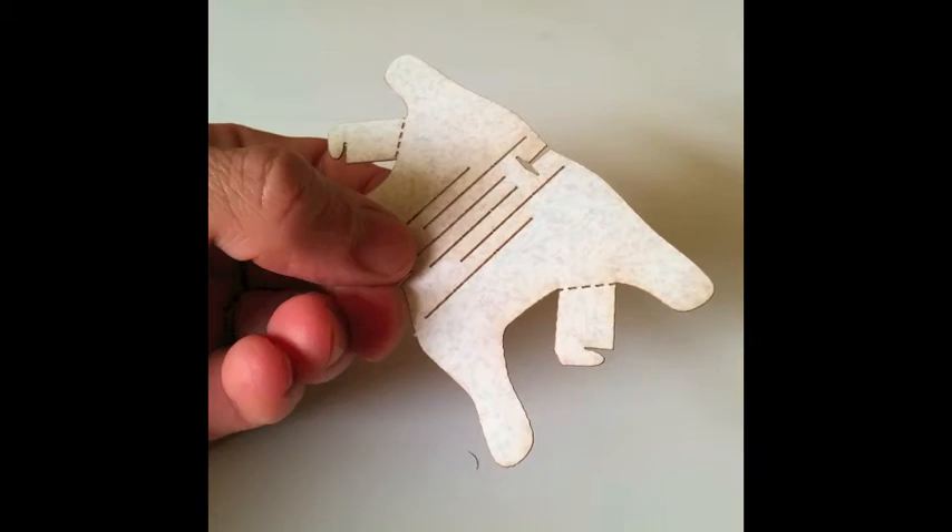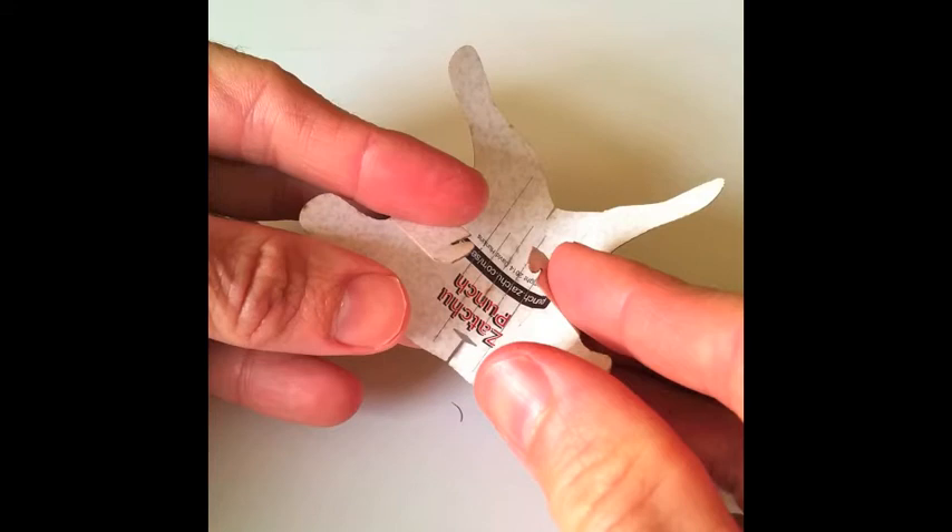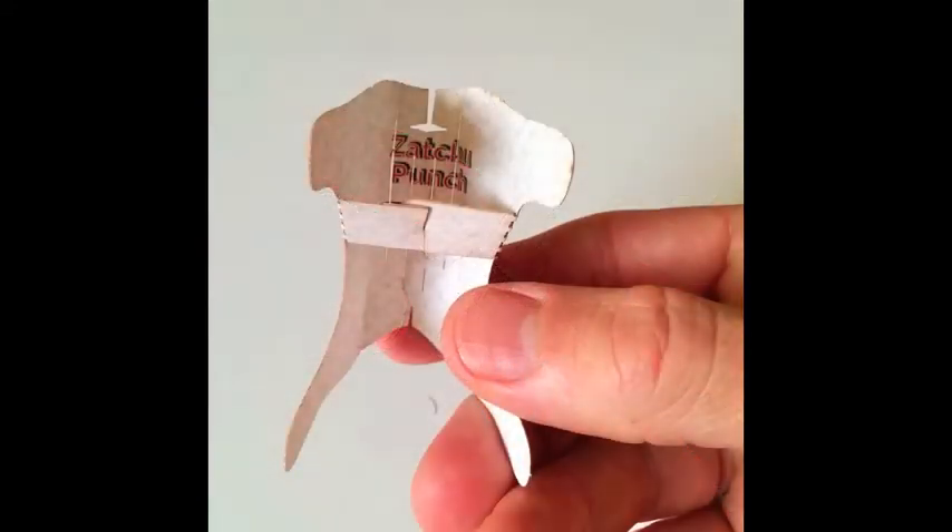Let's first take this piece that looks like a cut of lamb and we'll slowly bend it and fit the tabs together underneath so that she's nice and stable. Looks good.